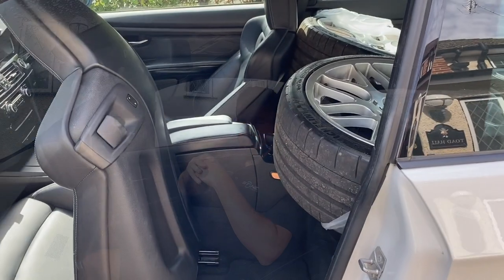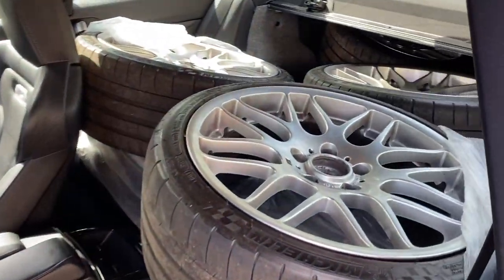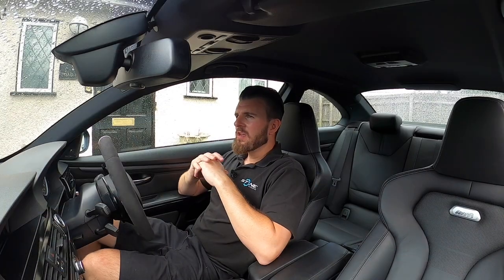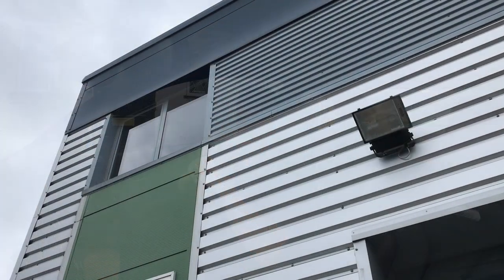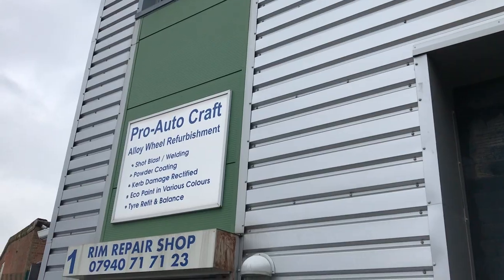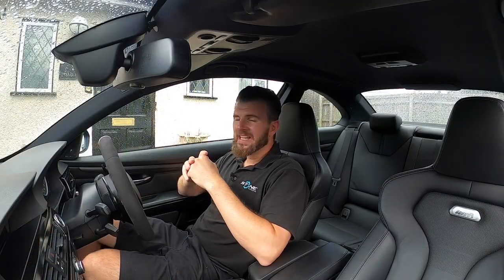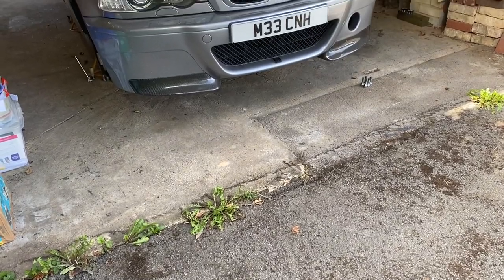I'm going to put the super sports back on and get another couple of months out of them. When it comes around to next year the big plan is a set of Michelin Cup 2s - that's what I want for it. For this video we're sending the wheels off to get refurbished. I've used the E92 as the van - it was just the easiest way to throw them in the boot, it's incredible how much you can squeeze in there. So I dropped them off with Stan this morning; he said it should be around a week or two to get them fully refurbished, and the car is just sat on axle stands waiting for the wheels to come back.